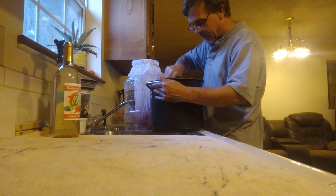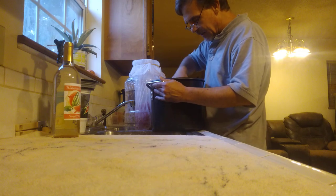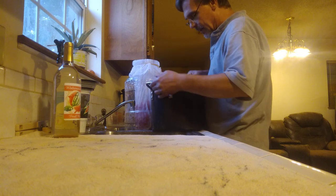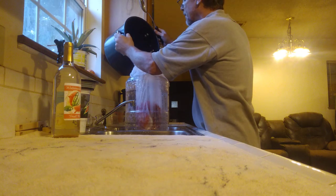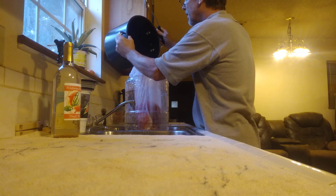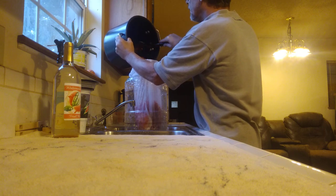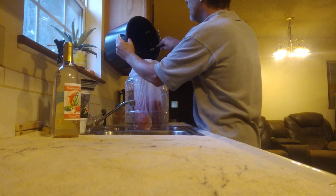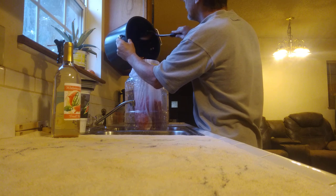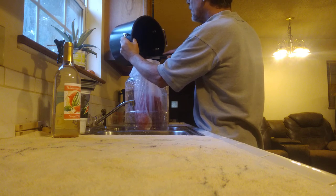I prepared as much stuff as possible ahead of time so this should be a short video. There is a lot of juice in here. As it gets down I'll bring it up and pour it in to get all the juice. If you cut the watermelon into chunks about one inch by one inch and then use a tomato masher, it's easy to mash up and you'll have a lot of juice to start with — it makes it a lot easier for the yeast to do its job. You don't use any pectic enzyme with watermelon.